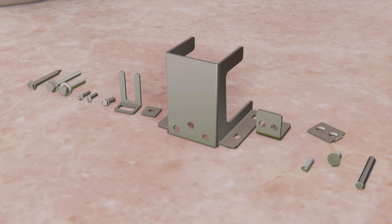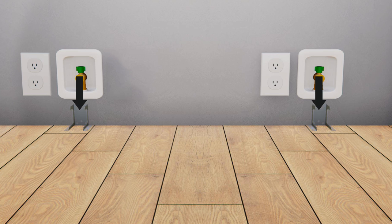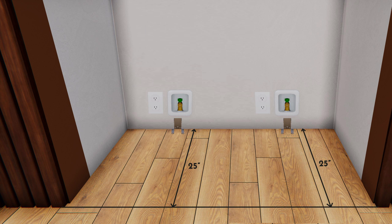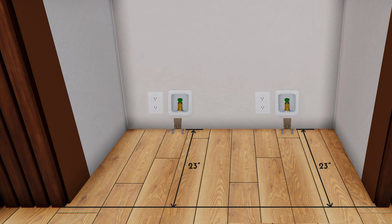To secure the unit from tipping, install the anti-tip bracket from the hardware kit. The anti-tip bracket must be screwed either to the rear wall using the three holes in the center, or to the floor using the four holes on the sides. Use the floor mounting method if the bracket is not against a wall. For floor mounting, screw the anti-tip bracket 25 inches from the front of the opening. For dual retrofit installation, mount the bracket 23 inches from the front of opening.